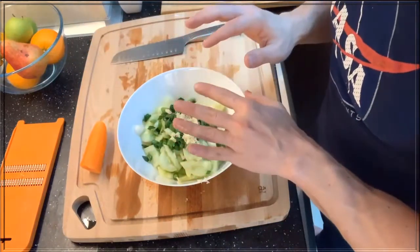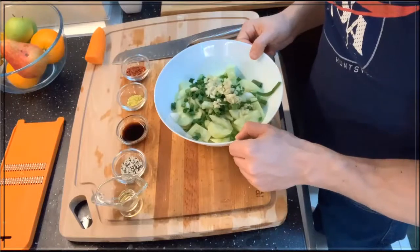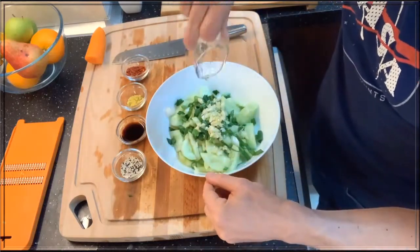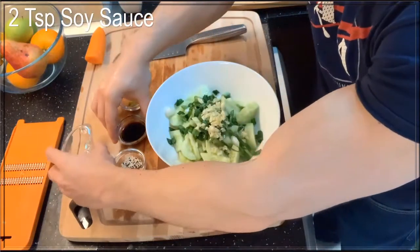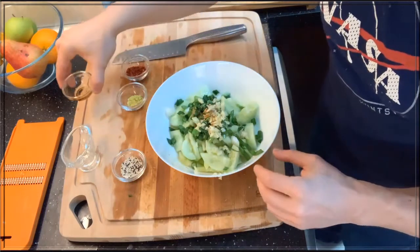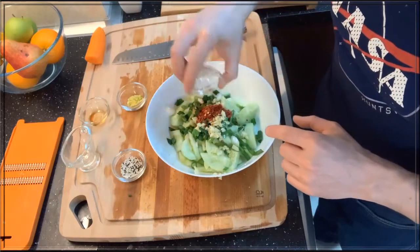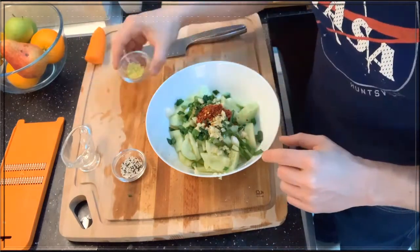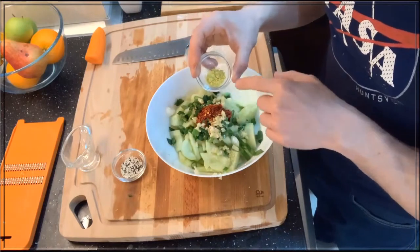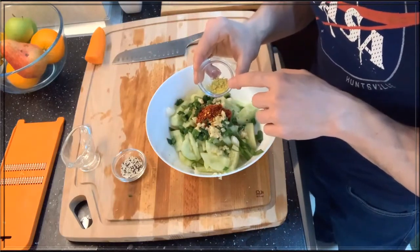Now we're gonna mix our ingredients with the cucumber kimchi. We're gonna add two tablespoons of sesame oil, two tablespoons of soy sauce, two tablespoons of red chili pepper flakes, and one teaspoon of chicken bouillon cube. I know it sounds weird, but you can do it without this or with this — when you add it, the flavor comes out much more.